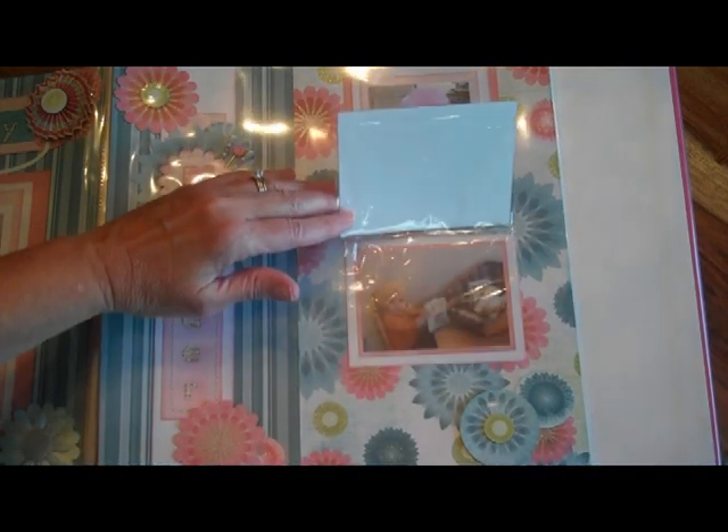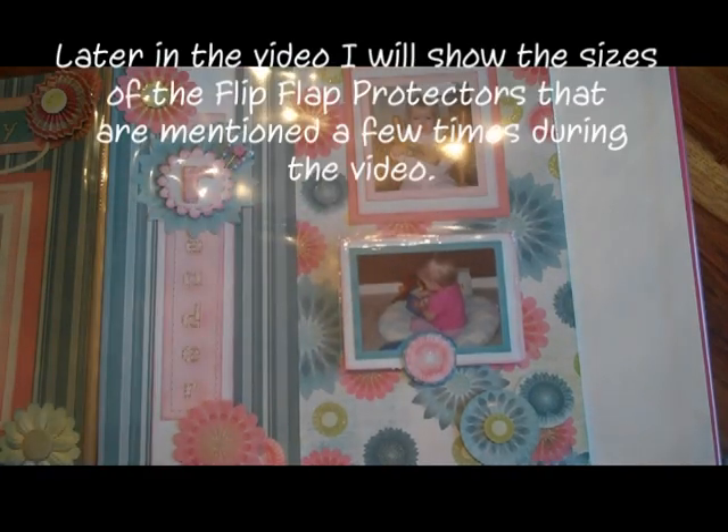This picture under here is blurry, but I still wanted to include it, so I put it under a flip-flap.